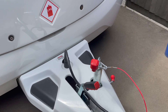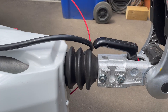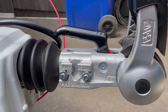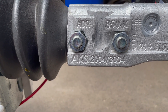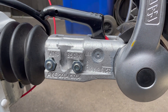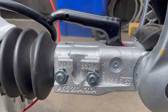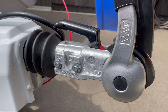The first thing we're going to do is fit a hitch lock, and the first thing you need to do before buying a lock is know which model hitch head you have. This is one of the most common ones on new caravans — an AKS 2004-3004 — but if you look on the side of your hitch head, you'll see the model number embossed. From there, you can determine which hitch lock will fit your caravan hitch head.